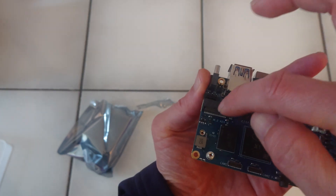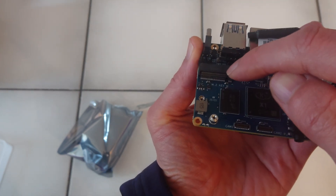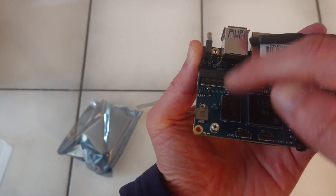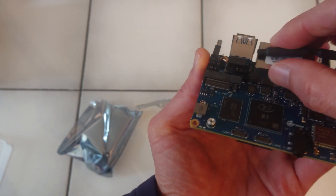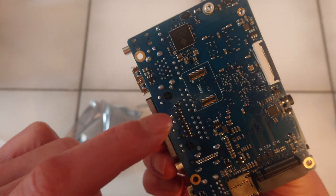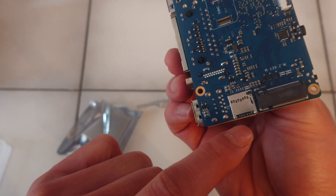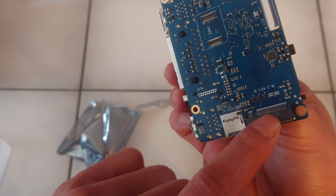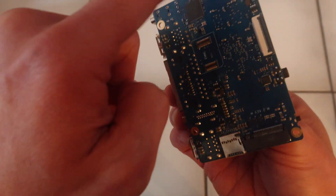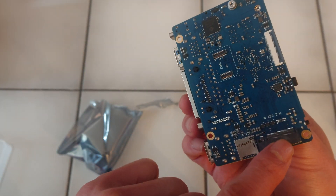Here is what I think is an NVMe slot — one of those really small ones. It's also possible to have eMMC, microSD, and I think here we have another full-size 2280 NVMe slot.